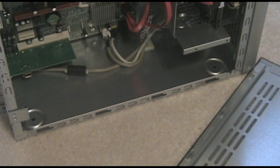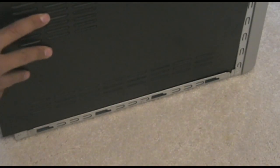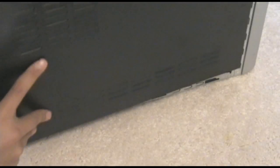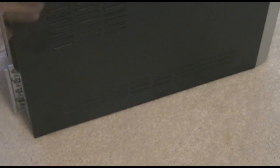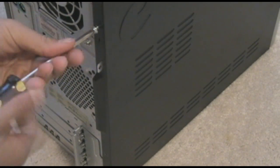Closing it takes a while as well. You have to slip it on, making sure that the bottom edges are aligned. Slide it back into position, then grab your screws and begin screwing it back in.